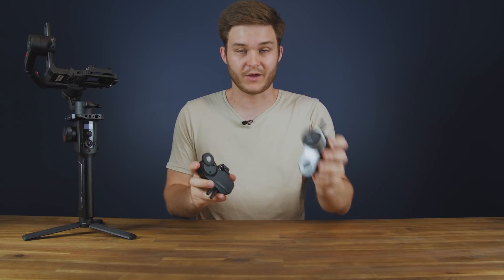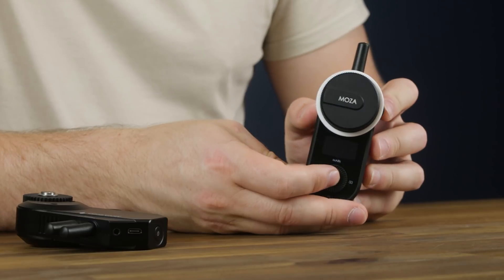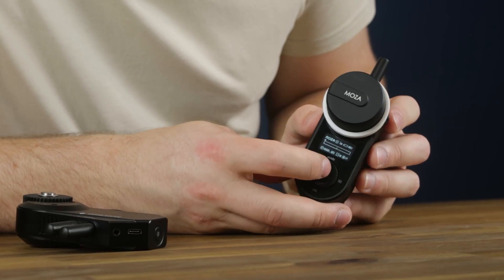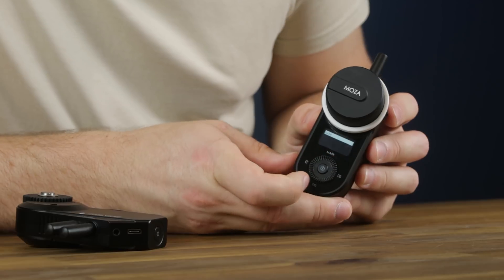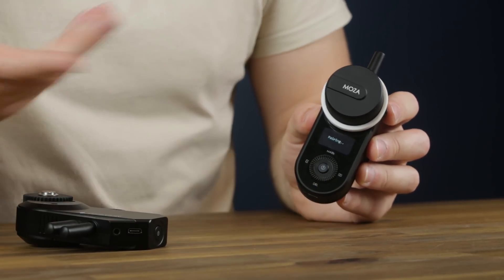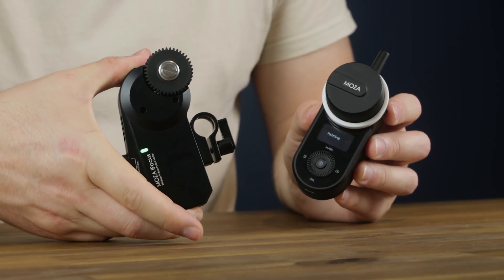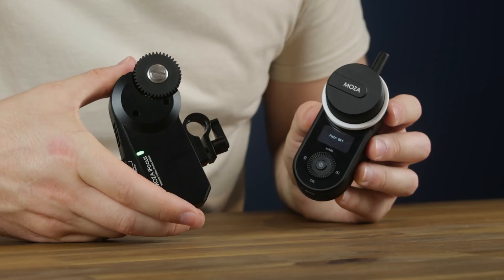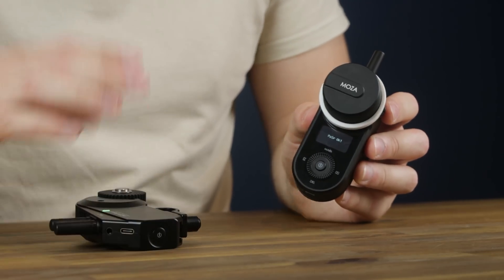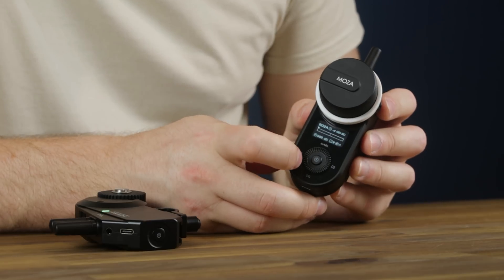Now that the firmware is updated on our hand unit and follow focus motor, we're going to pair the two devices together. Power on the hand unit first. Once it's powered on, go into the menu button and select wireless using the right arrow, then select pair. With pairing displayed on the screen, hold down the power button of the focus unit. You'll see the light flicker until it goes solid and it says 'pair okay.'